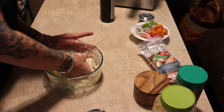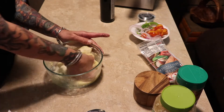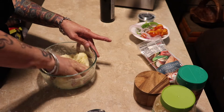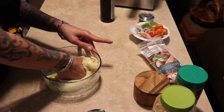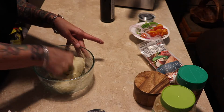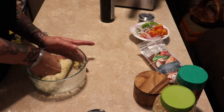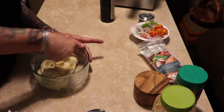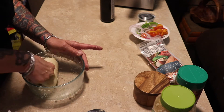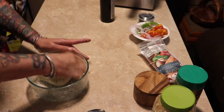Now we just want to get this all combined — just get it mixed up to where it's like a ball of dough. This is such a great alternative to using regular pizza crust, and it's so cheap. If you just wanted to make a quick pizza crust at home, as long as you keep some almond flour on hand, you can also use sharp cheddar, extra sharp, or any mozzarella that you need to grate.